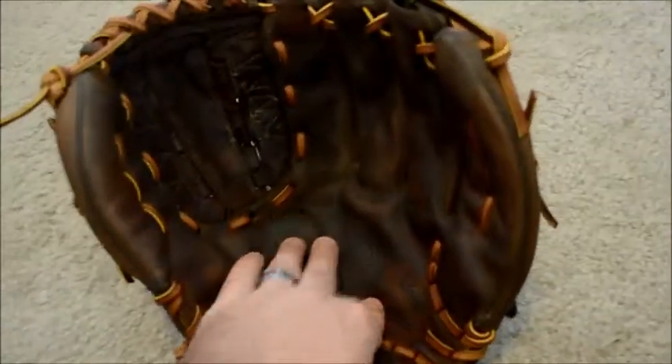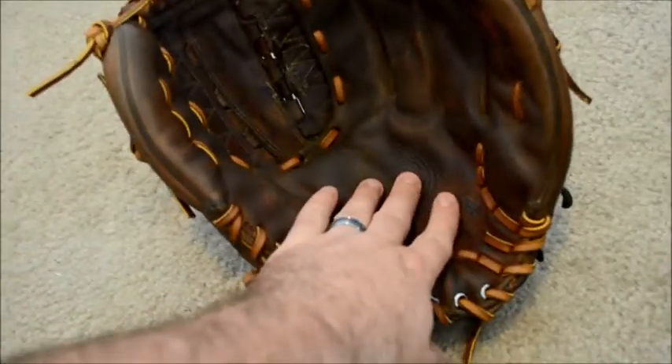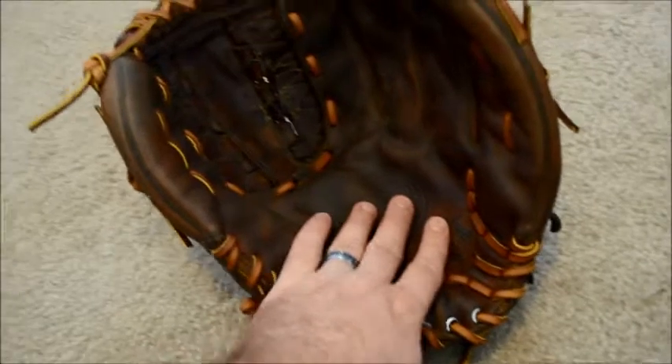You can see the ripples here because I went ahead and put a piece of padding in on the palm as requested by the client. This will break down and break in once the glove gets back out on the field and is used. It's nice and stiff, ready for the field to be broken in.